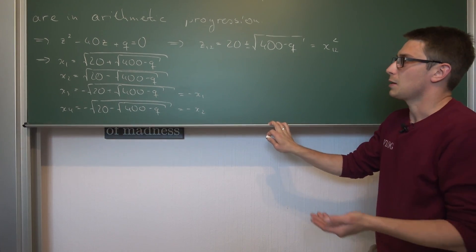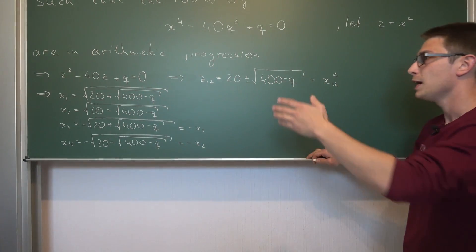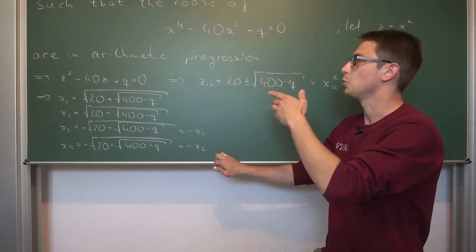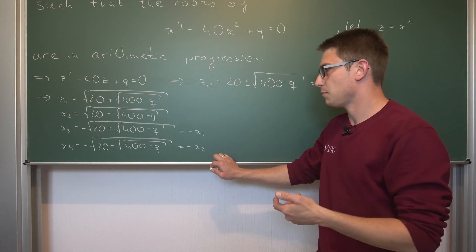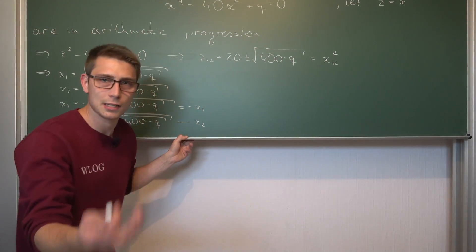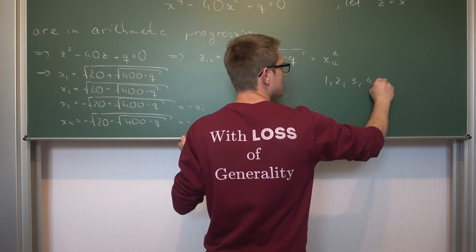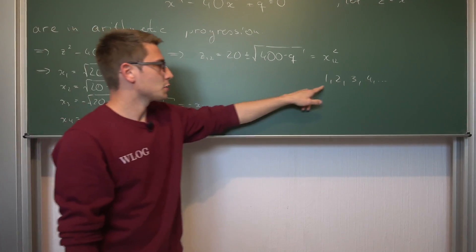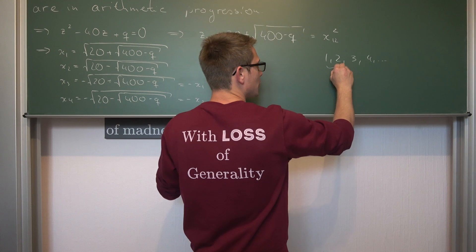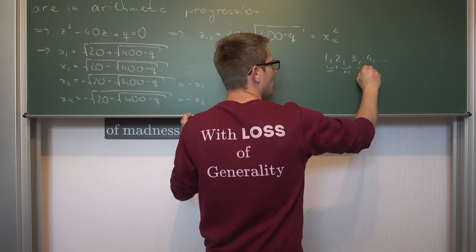We still need to solve for q. All of those roots need to be in arithmetic progression. What does it mean for something to be in arithmetic progression? Well, it means that all consecutive members are always a fixed distance apart. For example, the sequence 1, 2, 3, 4 is in arithmetic progression because we add 1 each time to get to the next member.